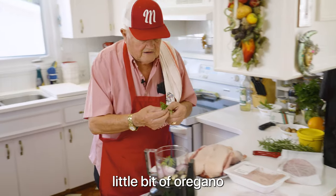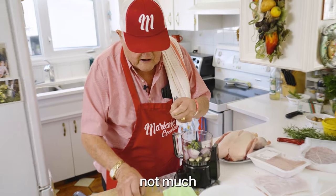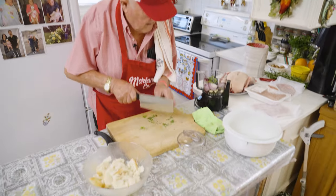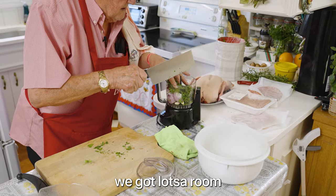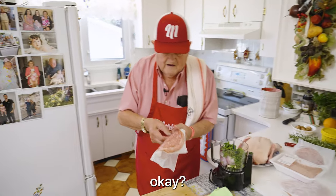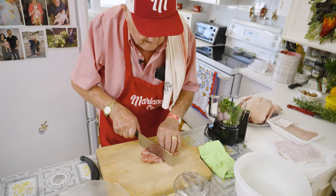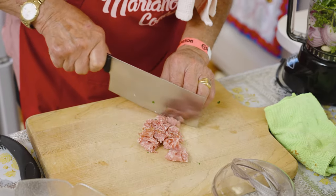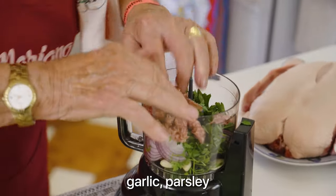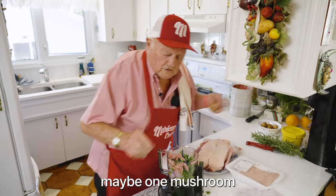A little bit of oregano, Greek oregano — just a few little leaves. Not much. Parsley — that's a parsley. And the recipe calls for soppressata veneta. Why the recipe calls for it, okay. Soppressata veneta, garlic, parsley. I put one, one couple, one mushroom or two.